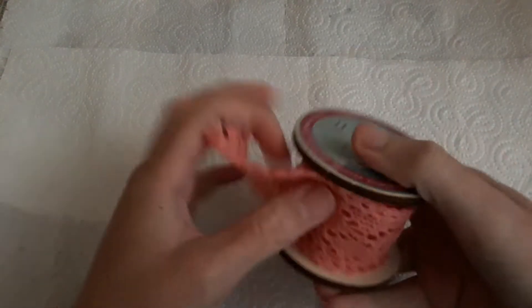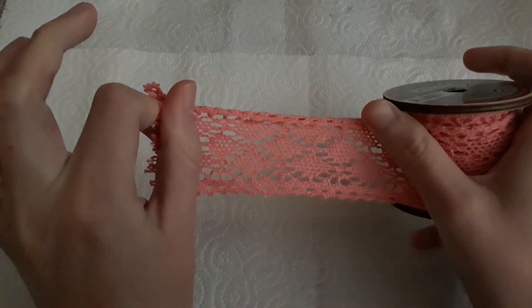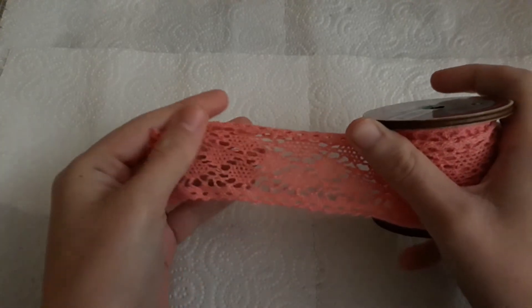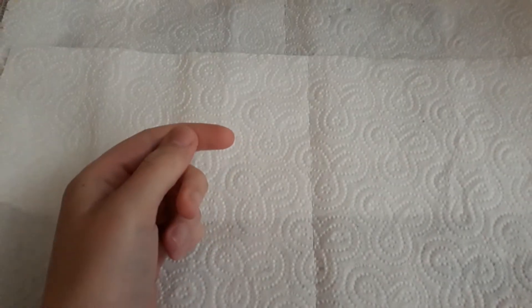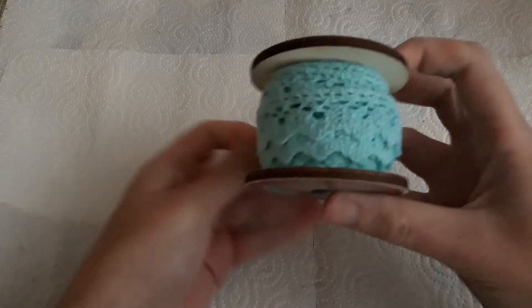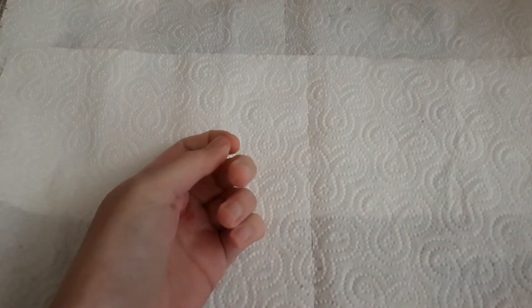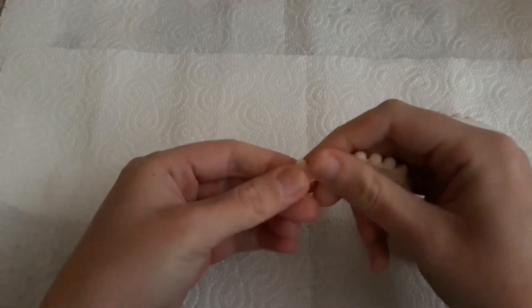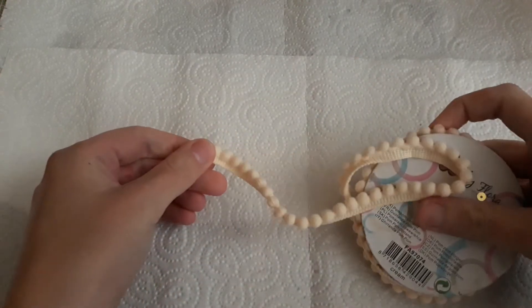I got some lace and trims — so I got this trim that's more like a crochet type lace in pink. I also got this blue trim; they actually go well with the project I'm doing at the moment that you will see on the channel. Then I got this pom pom trim — the small kind where they're not dangly, they're more attached — this one is cream, and then the same thing but in a peachy pink.